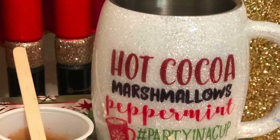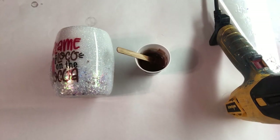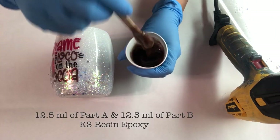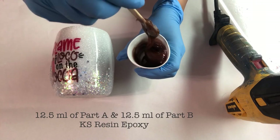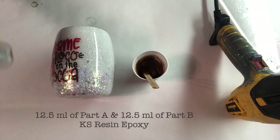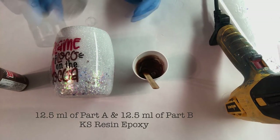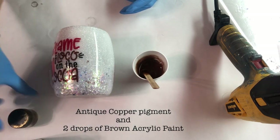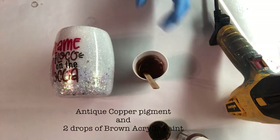Ever wonder how you can get those chocolate drips with epoxy? Well here's how. My cup is already epoxied. I'm using KS resin epoxy and I've let it sit for an hour — 12.5 ml of part A and 12.5 ml of part B. After it sat for about an hour, I added antique copper pigment and two drops of brown acrylic paint.